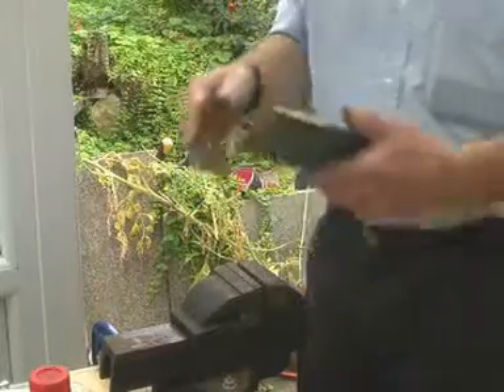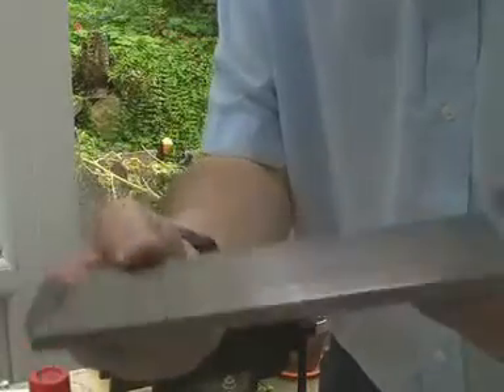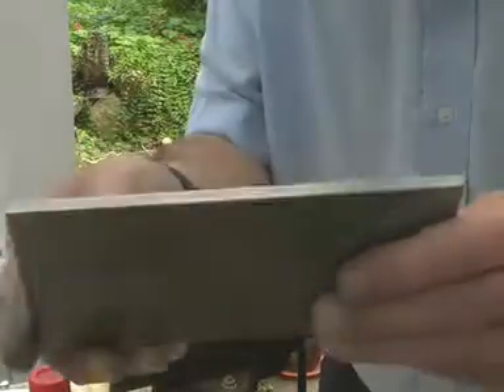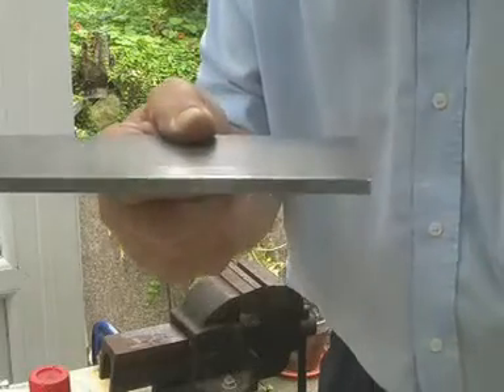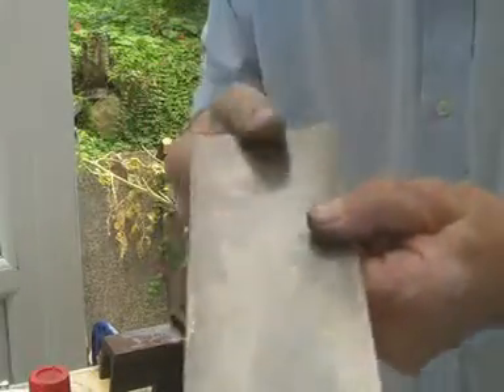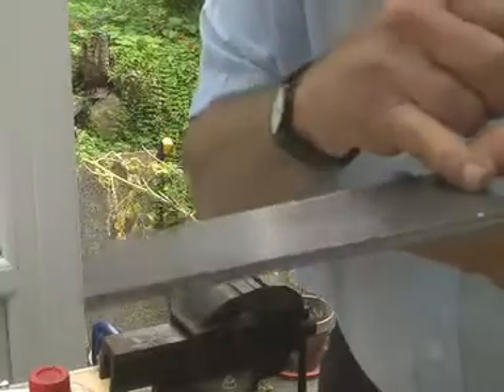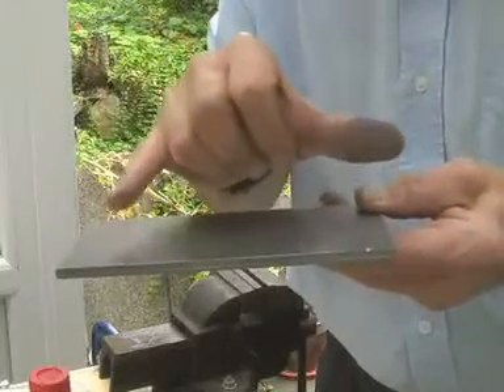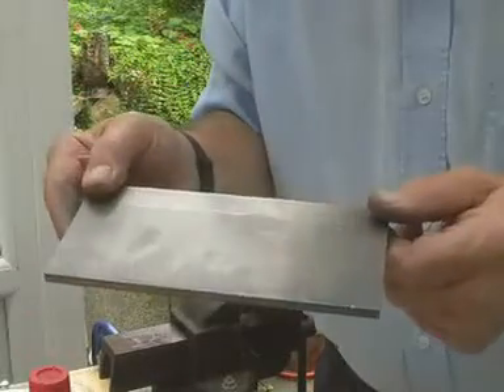I've just cut a piece of mild steel to form the base of the key. Here in the UK, steel is now in metric sizes. It's six millimetres thick, which is a quarter of an inch. It's 80 millimetres wide, which is three inches, and I've cut a piece seven inches long, because I'm going to make the key one inch long at the back to be on the safe side. So I'm just finishing the edges.